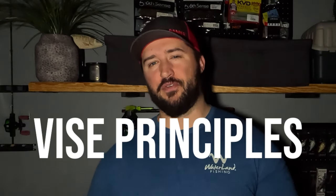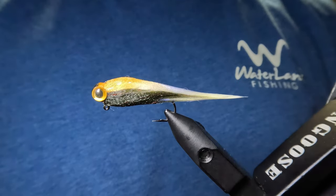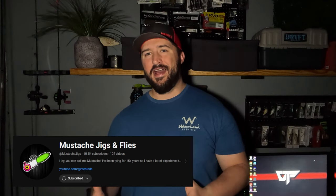Hey guys, welcome back to the channel and another episode of my jig and fly tying series, Vias Principles. I'm very excited because today I'm going to be showing you my take on an infamous jig pattern, the mustache minnow. This is a hyper realistic bait fish jig pattern by Mustache Jigs and Flies, which is based on the Fat Baby Minnow streamer pattern by Fly Fish Food. I've already been out testing these jigs and with complete honesty, with money on the line, I would put this jig against live bait.